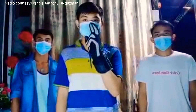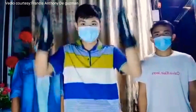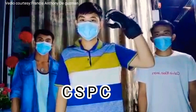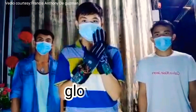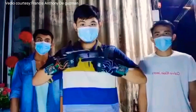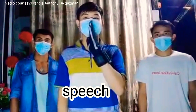Hello. We are electrical engineering students of CSBC, and we created these gloves that interpret Filipino sign language into speech.